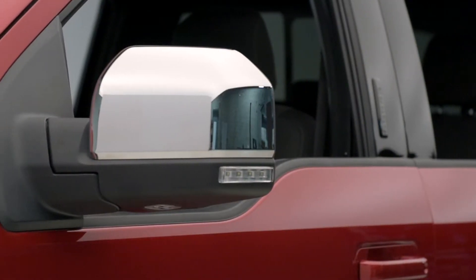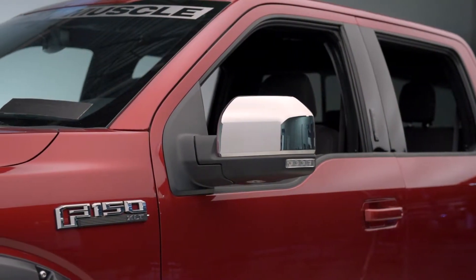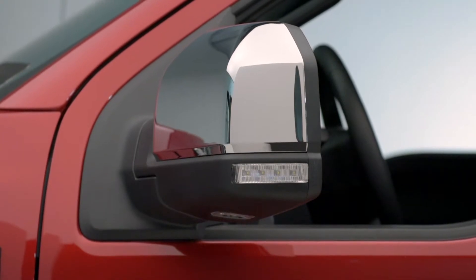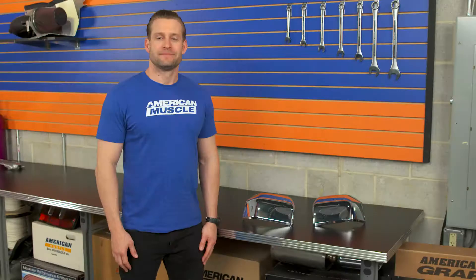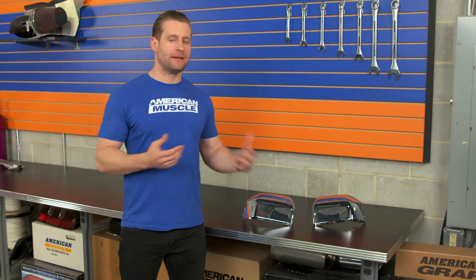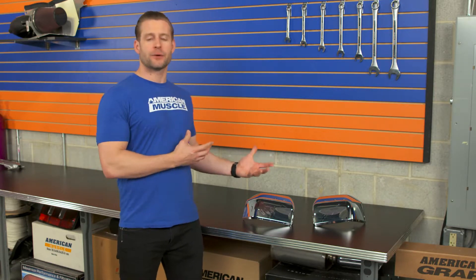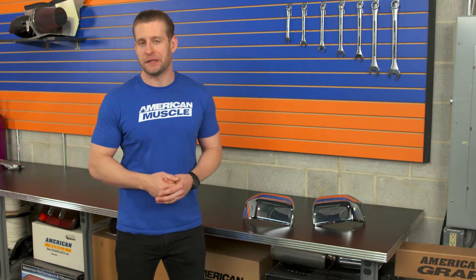One thing I can really commend Putco on here, at least with this product, is that they take their time when it comes to measuring, designing, and producing these things — because when installed, they really do fit like a factory part and they actually resemble a factory part as well. It's something I noticed when we actually installed them on our shop truck here at AM. And again, if you have a chrome package equipped newer F-150 and maybe a damaged factory chrome skull cap, these will not only fit like the factory part, but they're also going to cost you significantly less in the process.